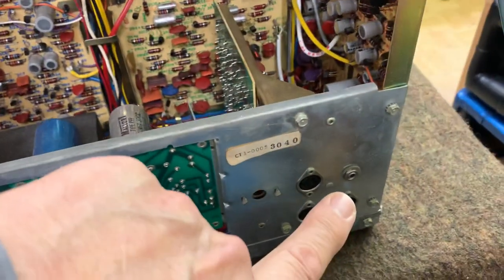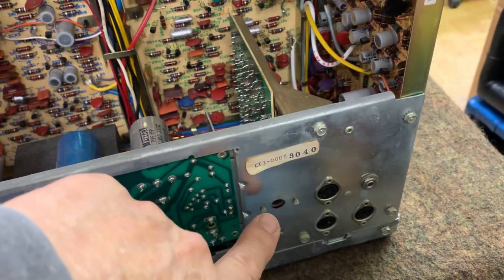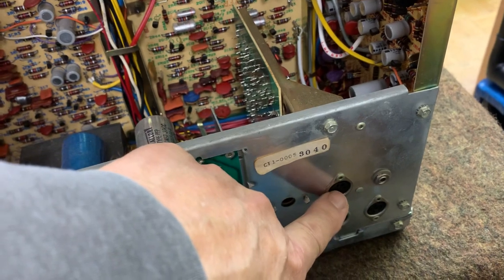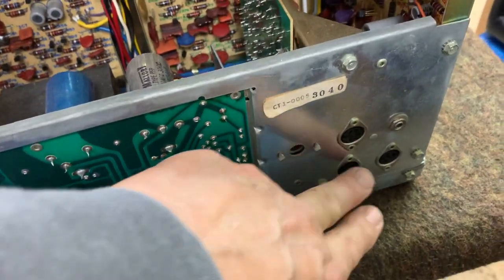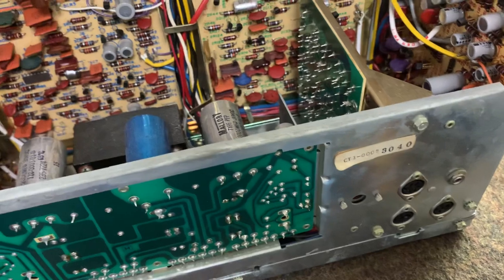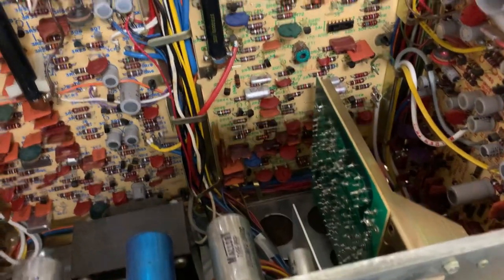Over here we got some jacks — we got a pot here, that's the color lock. This jack here is for the camera, camera microphone on the right. And the two bottom jacks are DIN plugs for audio out, if you got a stereo tape in there and you want to hook it to your amplifier.